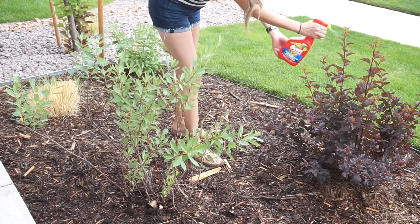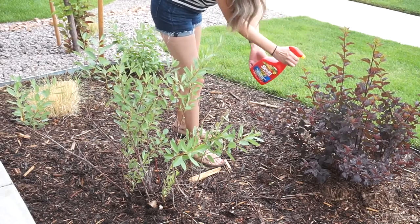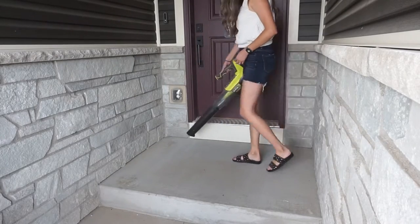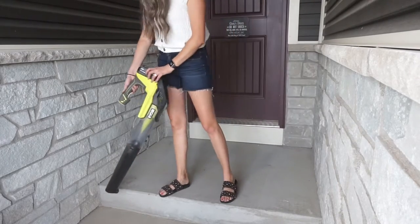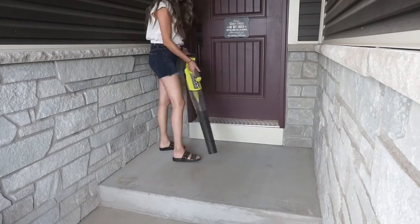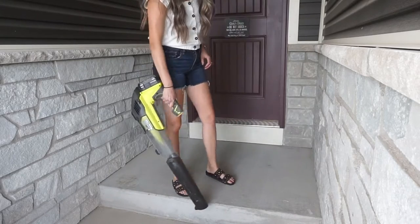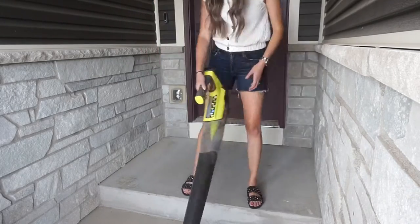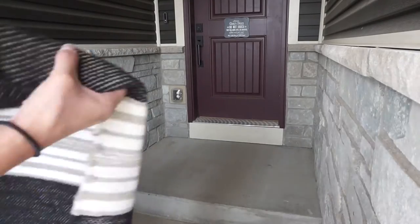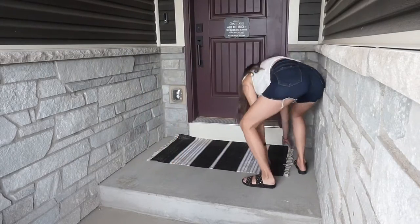Next up we are going to tackle our front entryway. This area is a very long, skinny hallway so it collects dust like crazy. I'm taking our leaf blower and just getting all of that extra dust out of this area, and then I'm going to lay down our rugs.